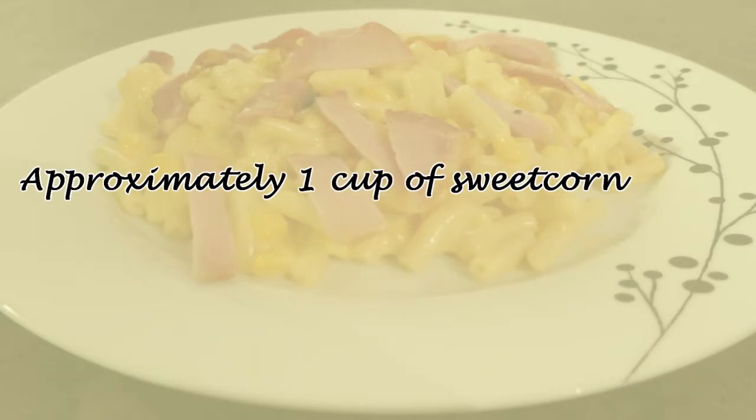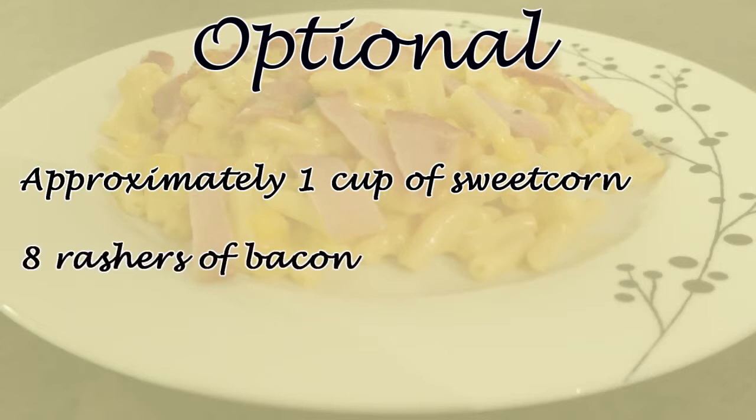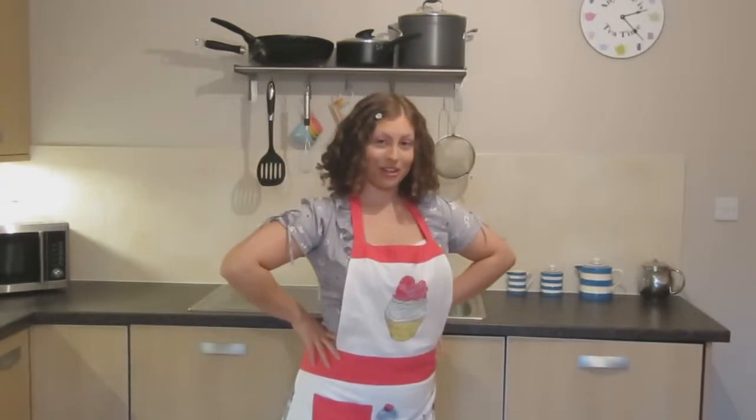Sweetcorn — and I know what you might be thinking: 'But Samantha, sweetcorn's a vegetable, that would be considered healthy!' Well don't worry, you don't have to add anything healthy, this is optional. I just think it adds a little bit of texture, plus you can add some other vegetables if you like. My dad used to always add sweetcorn and mushrooms because those were about the only vegetables my sister would eat when she was little. And last but not least, bacon — again this is optional. Just get 8 rashers, so that's 2 for each portion.